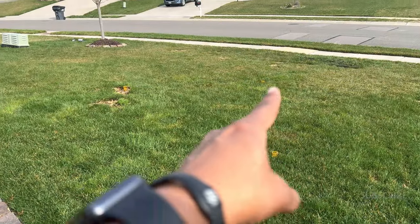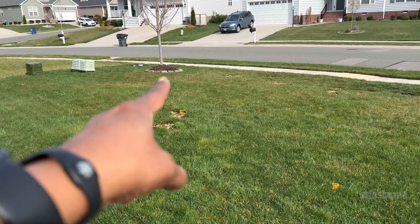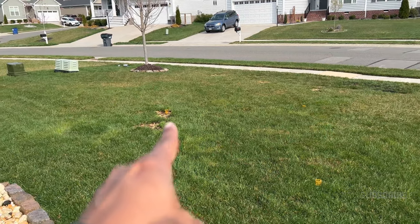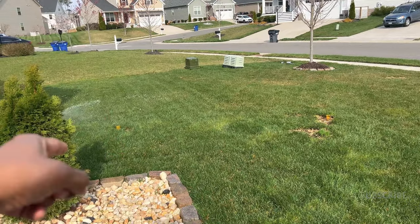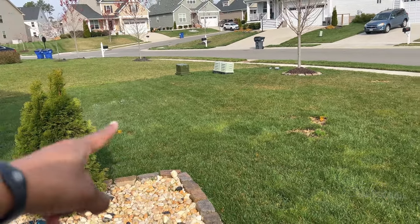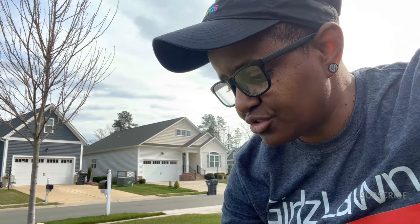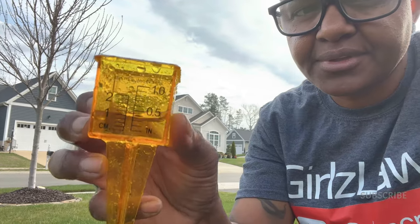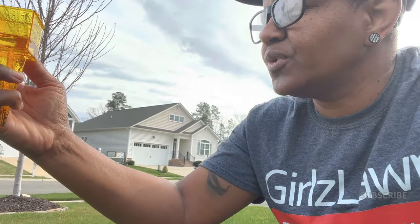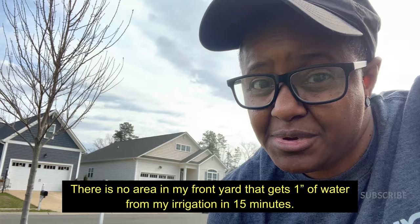I'm going to consider the cups on the outskirts as the primary — that's the focus, that's where I'm trying to get to. The cups on the inside I'm going to consider secondary because they're getting residual spray from underneath. 15 minutes is up and I'm going to start checking the cups. This one is on the outskirts, so this is a primary, and we got about one inch of water in 15 minutes. That's pretty good.